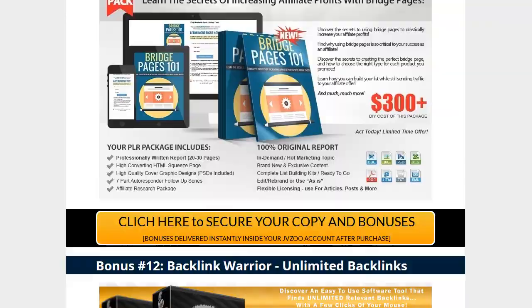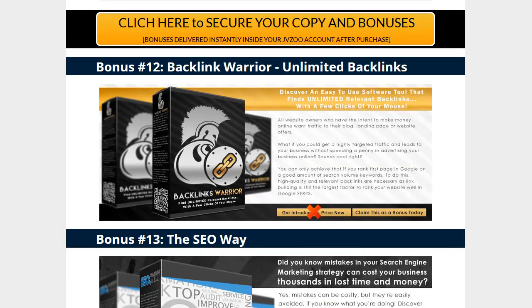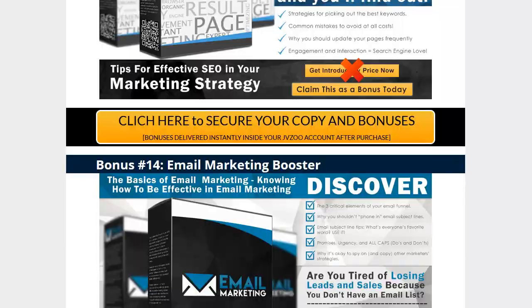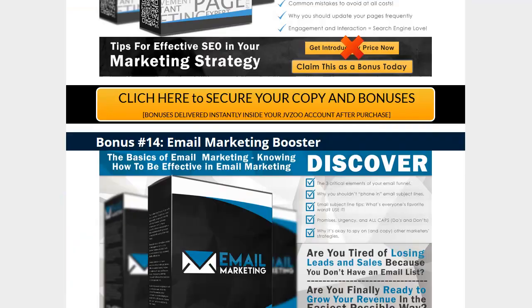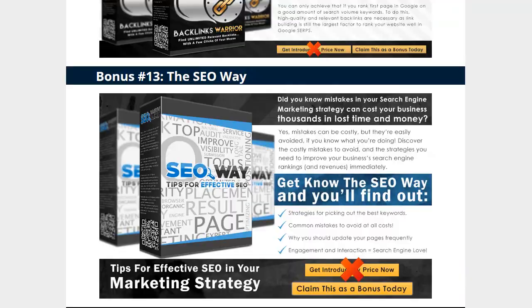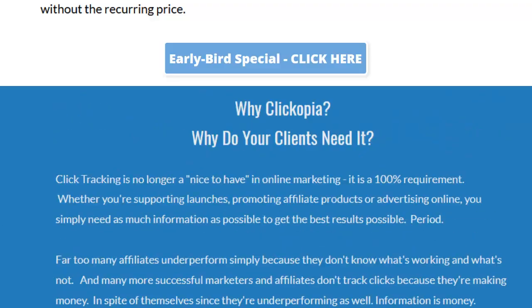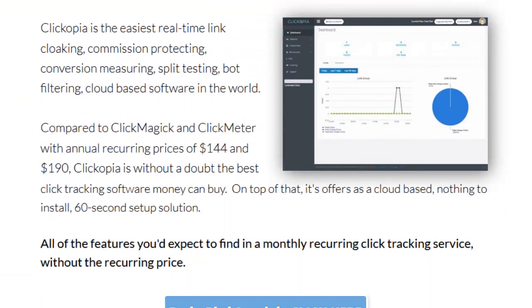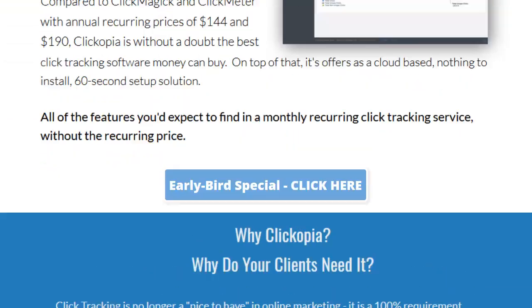At the end of the day, we've got a lot of stuff in the bonus for you. Just click the link below to come see what we know so far about Clickopia. I did find out something I want to tell you about the pricing.